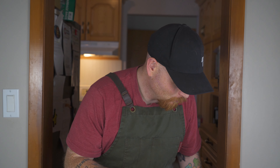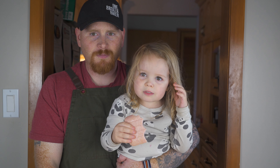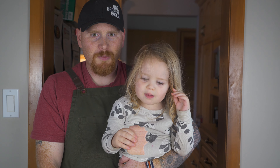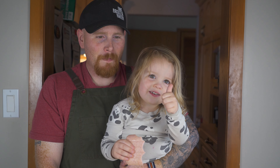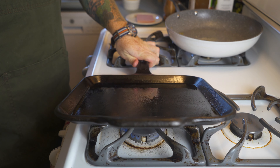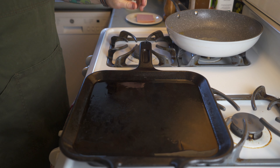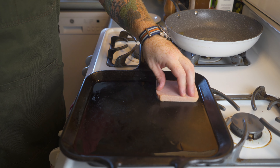Rose, you want to try it? Maybe Rose wasn't as big a fan of the spam as her thumbs up would have implied. But anyways, let's go on to cooking the spam and the burgers here.